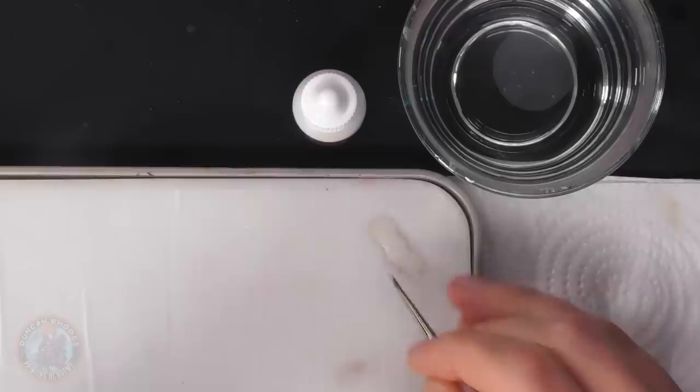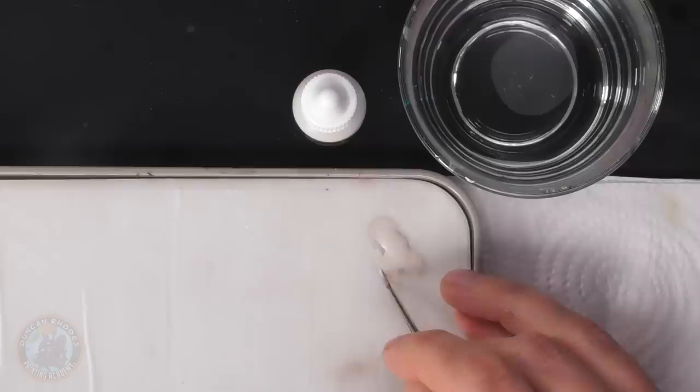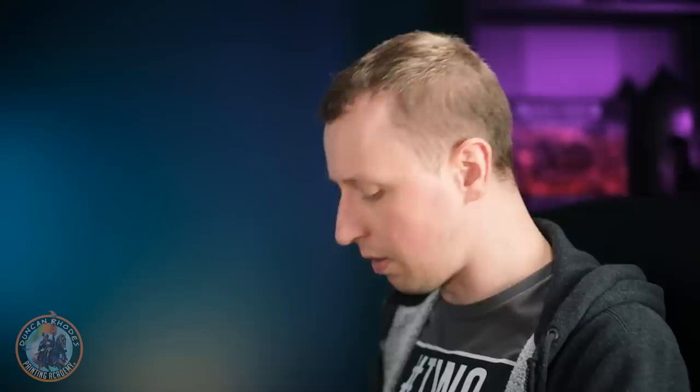The idea now is to reapply it onto the areas that are white, but this time instead of painting everything, we'll avoid the recesses so as to retain that definition. So essentially what we're going to be doing is cleaning up the flat areas. Make sure your paint's thin on the palette, and just twist away the excess paint to bring the bristles to a good point, and then you'll have that control.